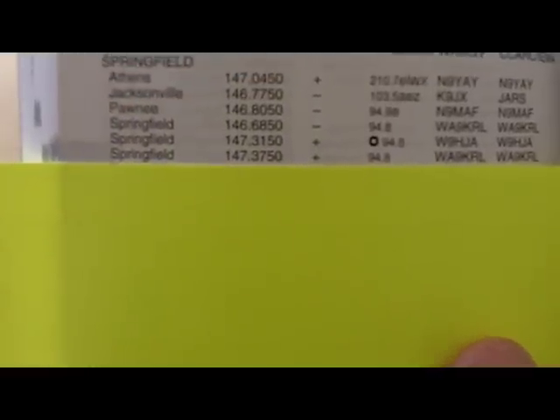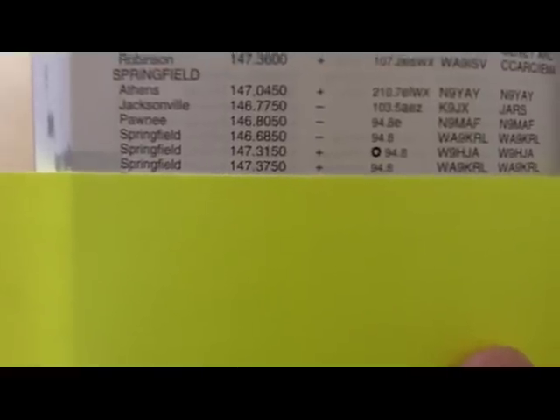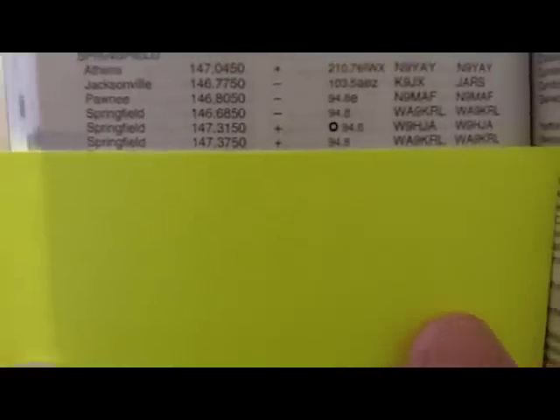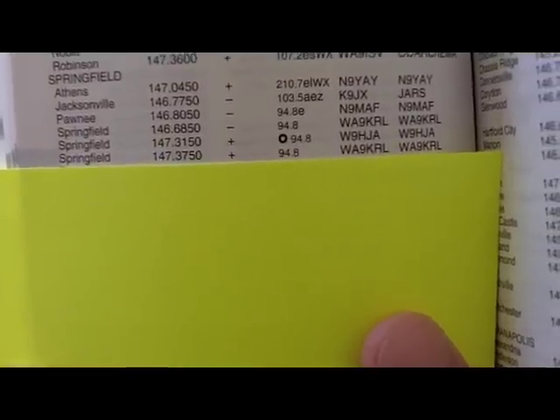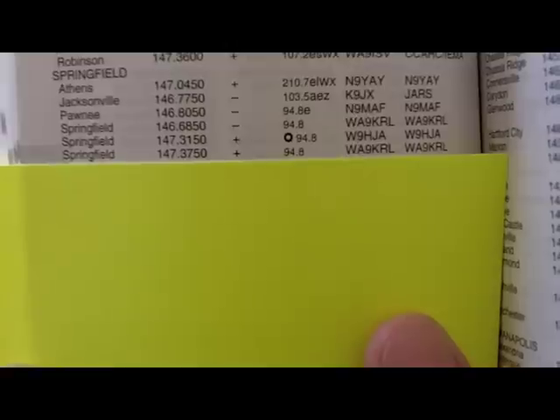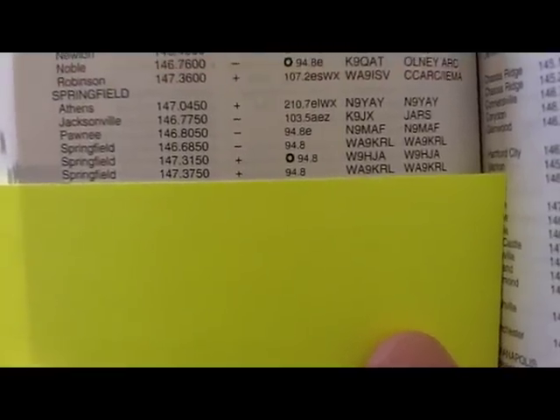We're going to go ahead and add the Springfield repeater here at 147.375. As you can see it's got an offset of plus and the PL code is 94.8. So we'll go ahead and add this one in.